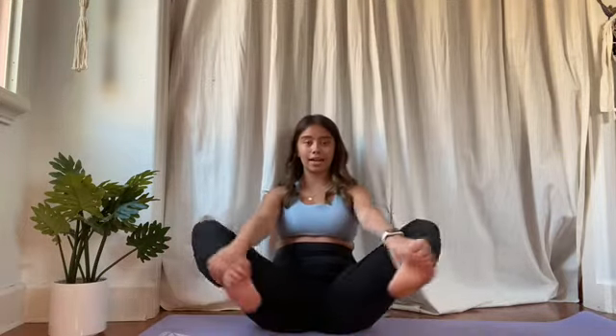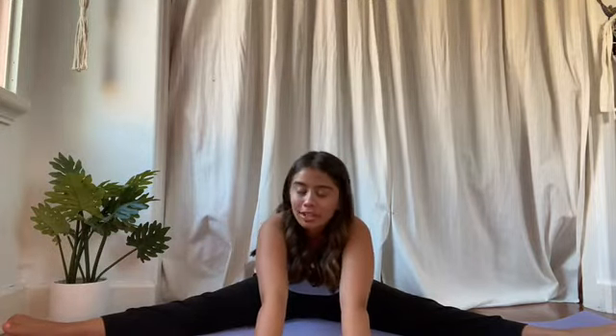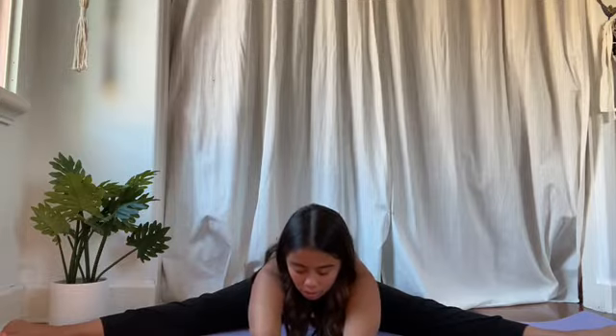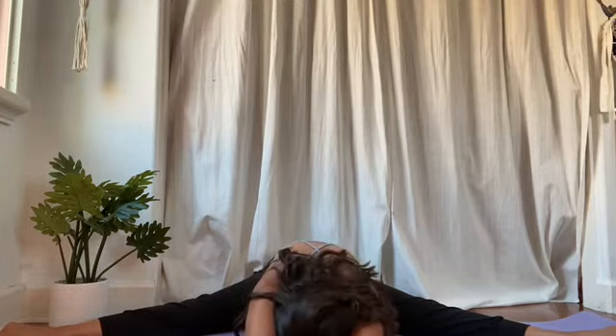Let's try this one more time, going into a straddle and applying this concept. Point your toes — not flexed, pointed — arms above your head, and reach flat to the floor into a pancake position. It's okay if you're here or all the way to the ground — wherever you're starting. Same thing: breathe in, breathe out, reach further on every exhale. Look at that — I just went all the way flat simply by breathing. I haven't been that flat on the floor for a long time!